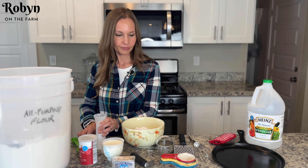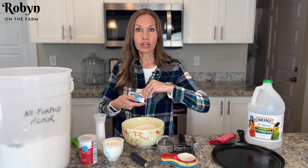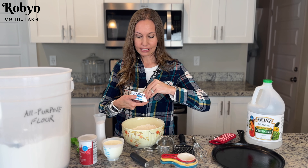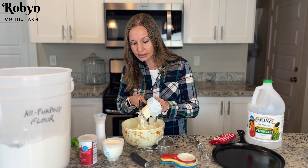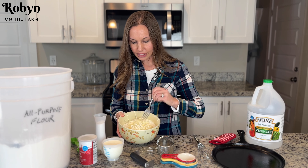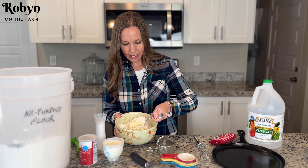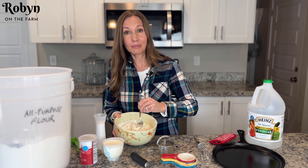Now we're gonna whisk these three ingredients, just whisk them up so that they're nice and mixed up. You want some good cold butter — bring this straight from the fridge, so if you're gathering your ingredients, get your butter out last. This is my trick: you're gonna want one of these little cheese graters and you're gonna grate your butter into the bowl. This makes it so much easier and so much faster. Go ahead and grate the entire stick of butter into your bowl.